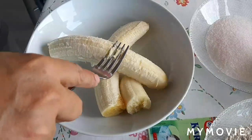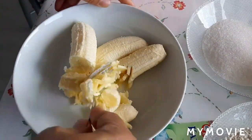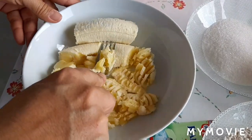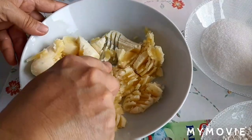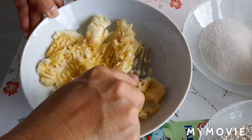Pwede nyo rin syang lagyan ng chocolate chips, pwede naman hindi. Ginawa ko na ito before, pero yung banana cake ko is white flour. So this time brown naman, para maiba naman.